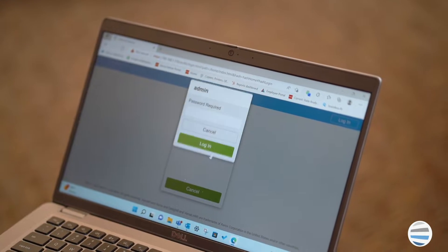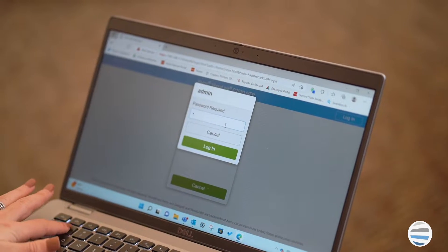AirPrint can be utilized in conjunction with almost every Xerox device, and setup comes automatically configured on the machine, which means it requires no additional download or purchase to implement. However, you may have to enable your Xerox machine to use AirPrint if it was previously disabled. Follow these steps to enable AirPrint on your Xerox printer.